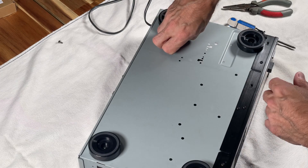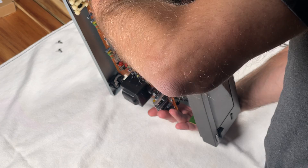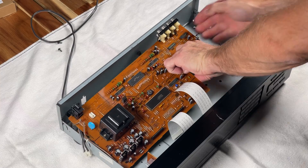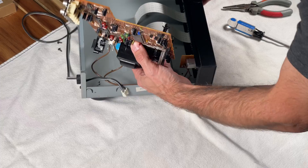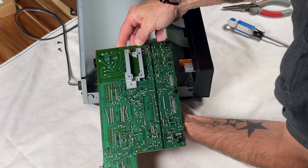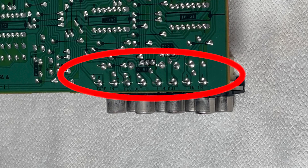That sounded a lot worse than it actually was, but that was the last thing holding this together. So now I've got to flip it over very delicately so nothing gets dislodged. I'm doing a visual once-over to see if there's anything else needing attention, like a bulging capacitor or other loose solder joints — but so far, so good. Visually inspecting the solder connections for the RCA jacks, I've noticed that the connections are actually fine. So I think it's the RCA jacks themselves that need replacing.